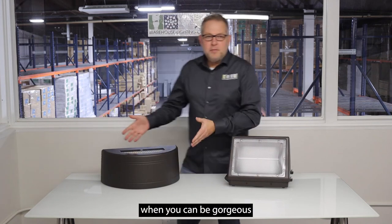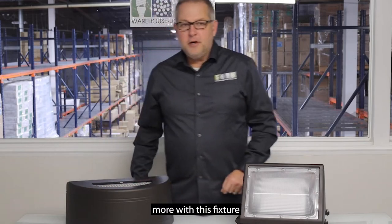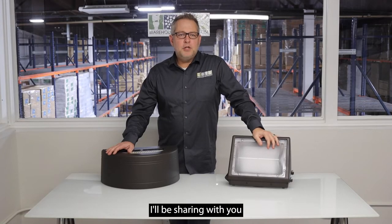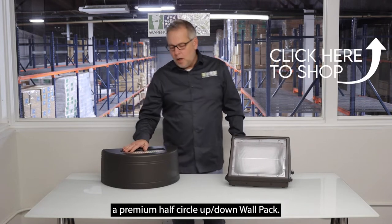Why be dull and boring when you can be gorgeous and different for just a few dollars more with this fixture? Welcome back to another video. My name is James Abraham and today I'll be sharing with you a premium half circle up down wall pack.